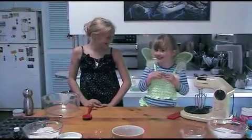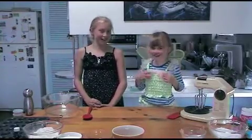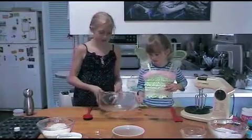Hi, my name is Ashley and today my cousin Emma is coming to cook with us. Let's head into the kitchen and today we're making fairy cupcakes.